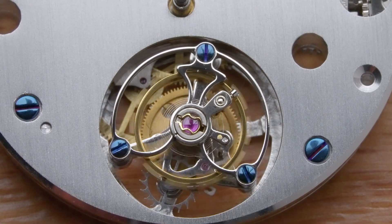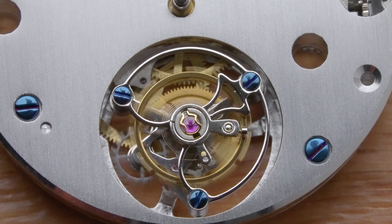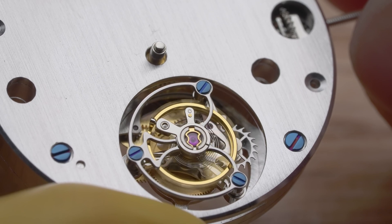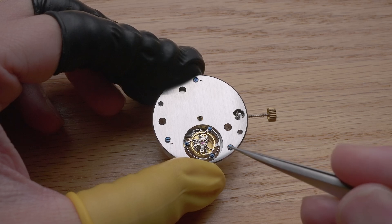A tourbillon cage is characterized by a rotating escape mechanism. This rotating tourbillon cage houses the balance wheel and the escapement, which together determine the accuracy of your watch. Due to its construction, it is more fragile and sensitive to external shock than normal escapement. Therefore, avoid touching this component and make sure you do not drop the movement.